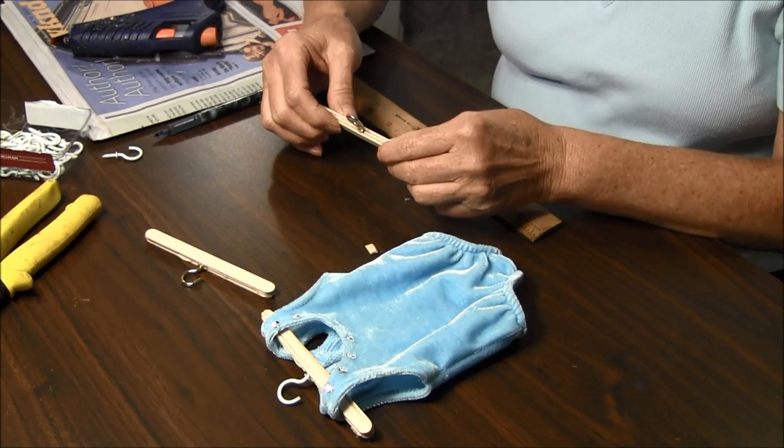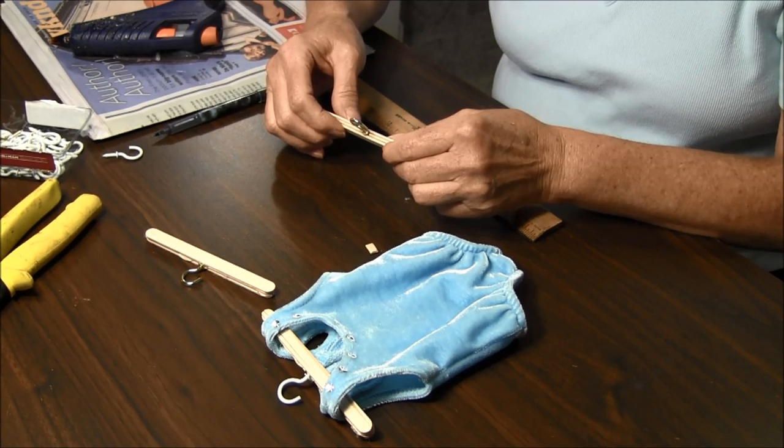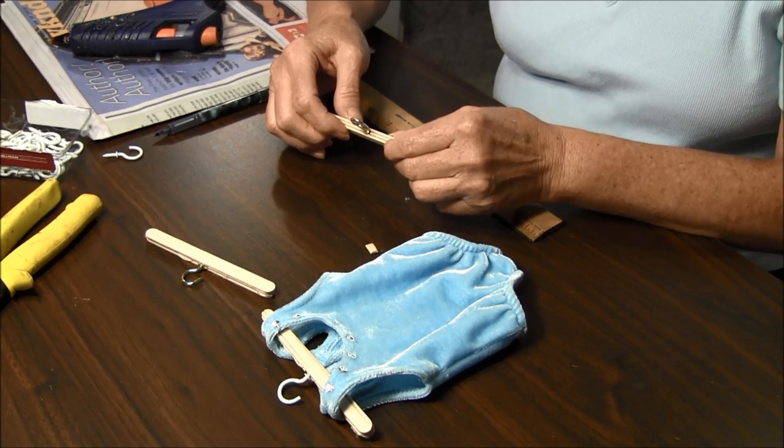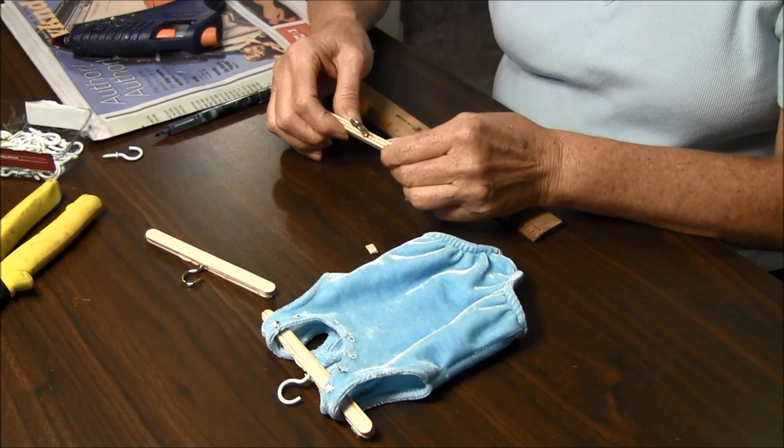I hope you enjoyed the video on how to make dog clothes hangers. And don't forget to visit needlepointers.com for other dog clothes information on dog clothes, how to make them, patterns, and other items. Thank you very much.